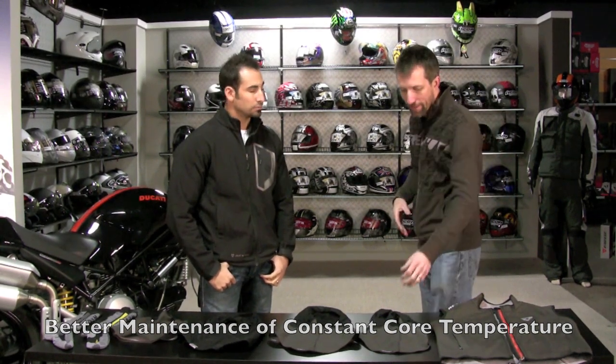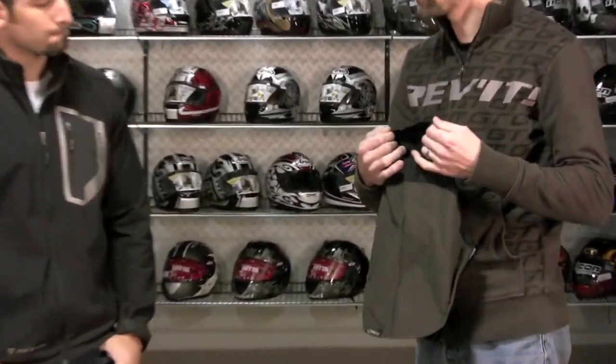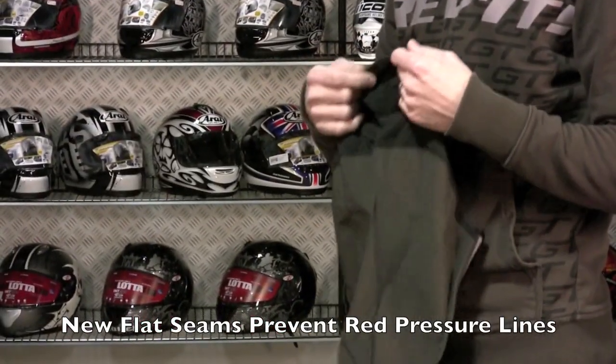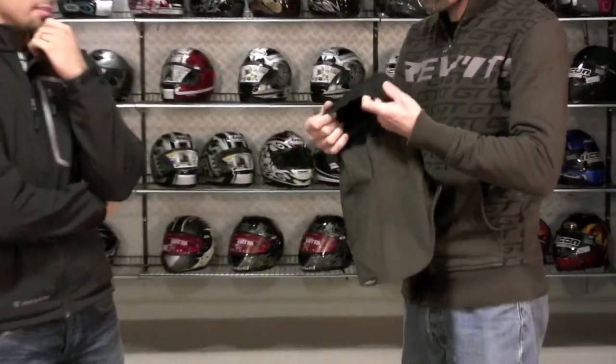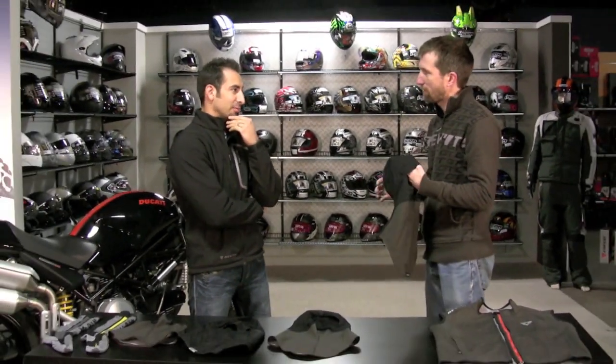One of the greatest things about the new balaclavas are the flat seams, especially up around the rider's face. We're really committed to ending the red marks that riders get when they take off their normal balaclava — so not just comfort, actually functional. You don't end up looking like a circus clown when you're done.